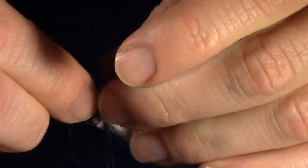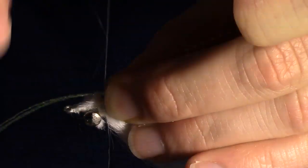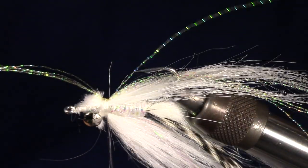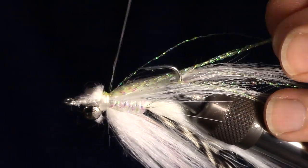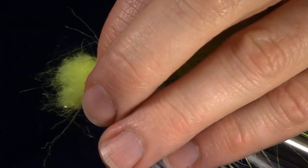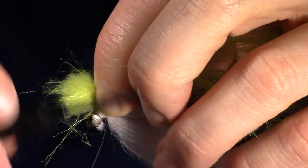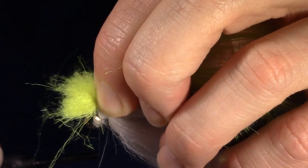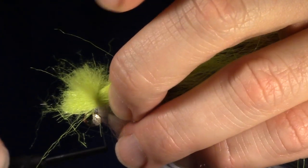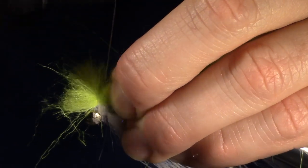Cut these tag ends at an angle upwards also. I like to add some crystal flash at this point — I use the same color as the back color fur. Tie it in in the same manner as the pearl flashabou in the earlier step. Now we will prepare a clump of our back color craft fur. I like this to be a very large and thick clump. If needed, add two clumps together, and make sure not to pull out all the under fur as we want this to be sort of bushy.